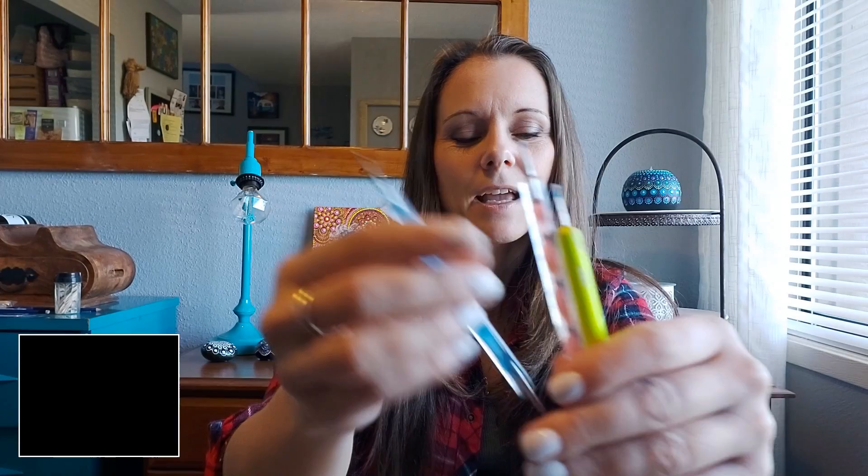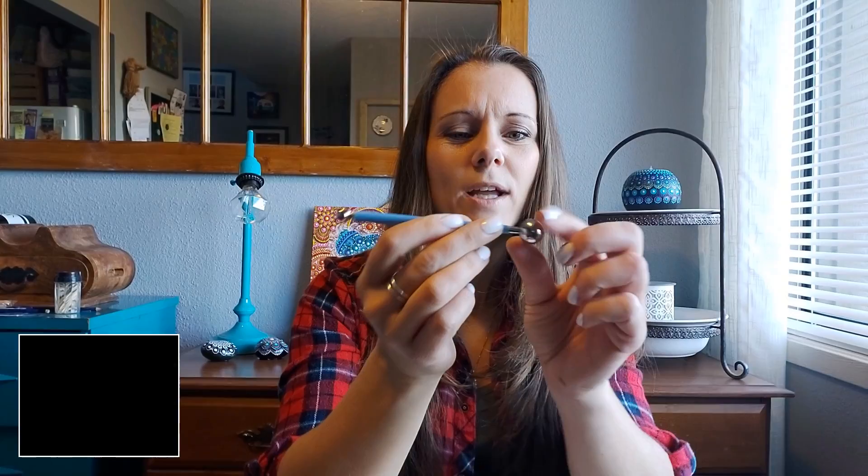These tools have balls at the ends of them — metal balls. A lot of salons will use these for decorating nails. These are probably the ones I use the most. You can get them in a bunch of different sizes, all the way up to really really big. I don't tend to use the bigger ones quite as often because I don't have as much control over them for the bigger dots.